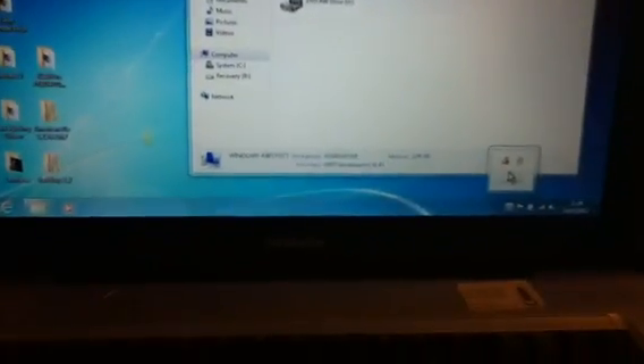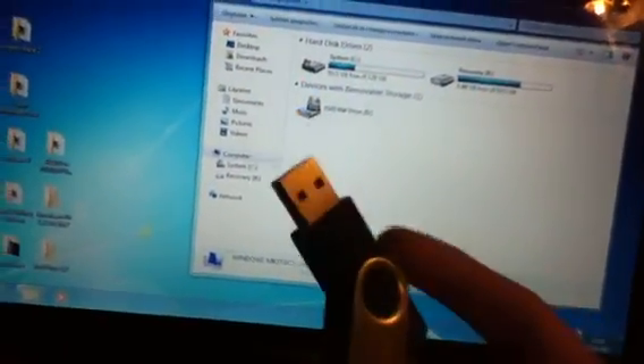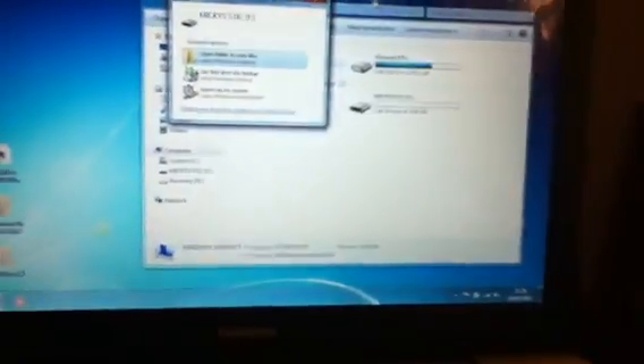And that is it — done. That is how you create the password reset USB. It doesn't really matter what size it is, because it's not actually that big. If you did it correctly, it should end up looking like that.